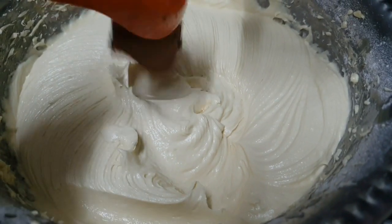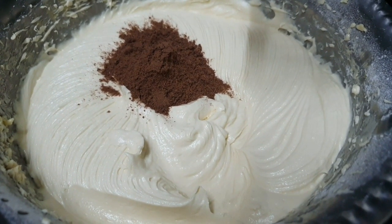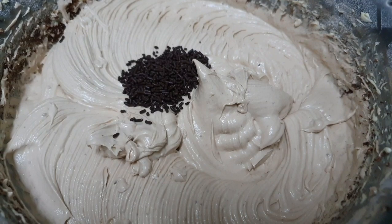Sekarang, kita masukkan serbuk milo, 2 sudu. Kalau nak masukkan serbuk koko pun boleh. Akhir sekali, saya masukkan coklat chip.